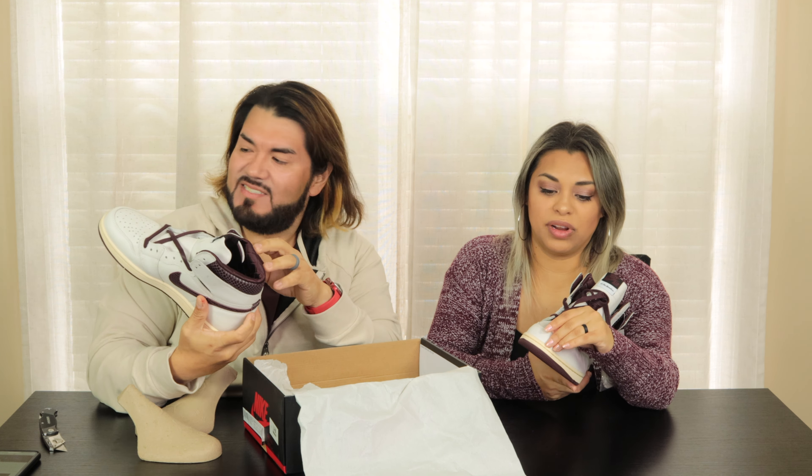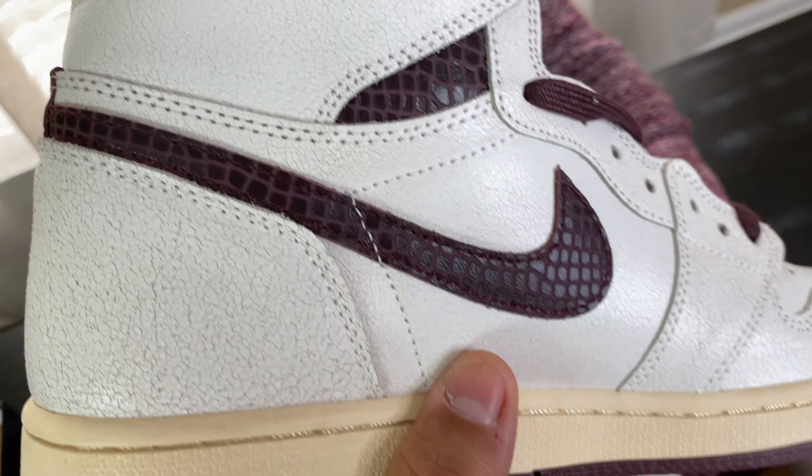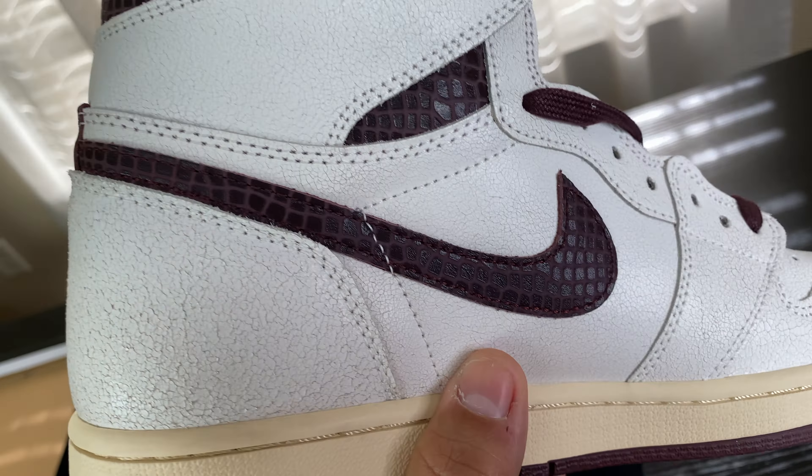As usual, we like to show you what we first see when we open them up. My beautiful wife is going to unveil them right here like it was for the first time. This is what we first saw. There's a snake print. See how it has that crack finish right here? That looks pretty smooth — I like that, that's different. That toe box right here, you got the sail with the cream and that crushed burgundy.